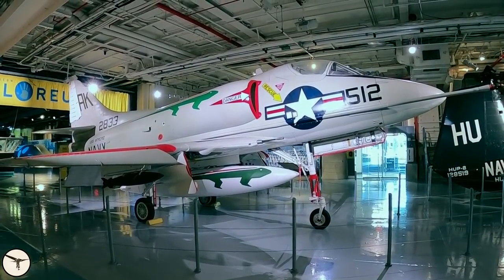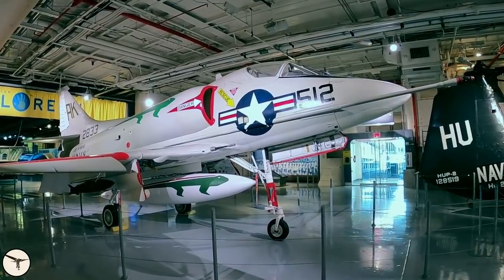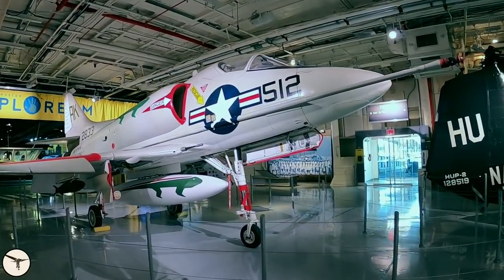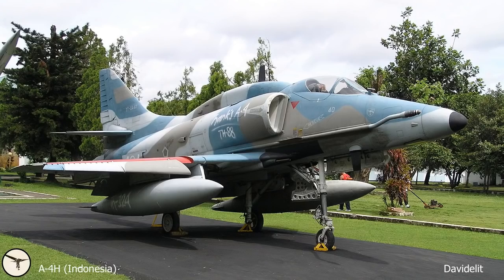Let's have a closer look at the Skyhawk. This is the A4B — it was the first variant to have a refueling probe. As you can see, the probe is straight. On later models the probe has a bend, which makes it easier for the pilot to see what's going on during refueling.